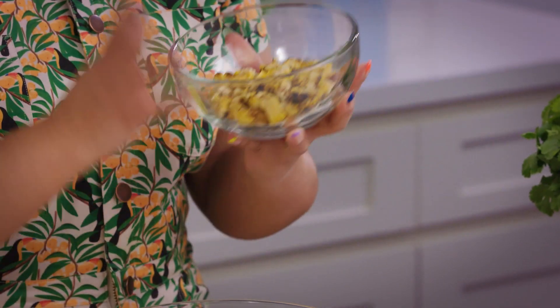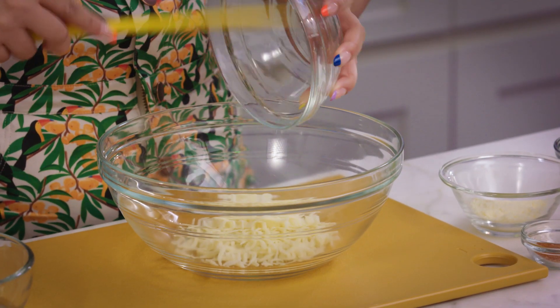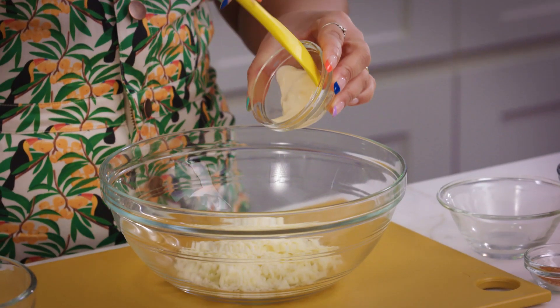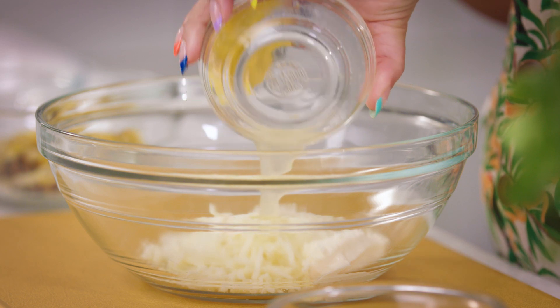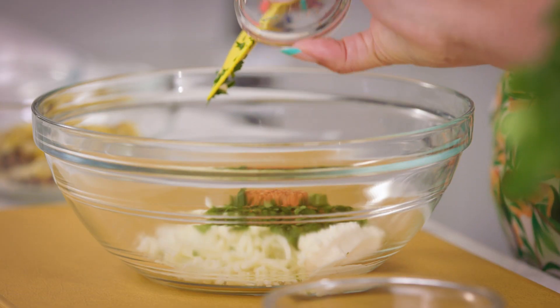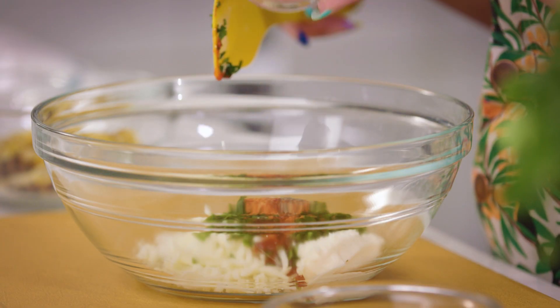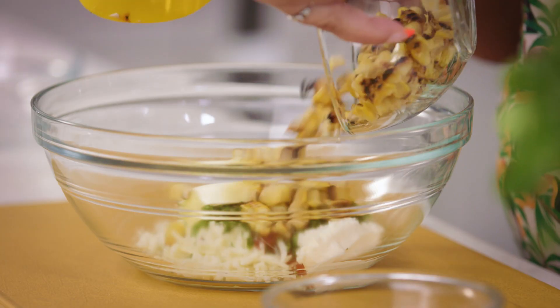I have taken my corn off the cob and I've let this completely cool. Now let's get to our filling. We're gonna take our mozzarella, some crema mexicana, a little bit of lime juice, cilantro, tajin, salsa picante or hot sauce, pimienta or black pepper, butter that's been softened, and our charred corn.